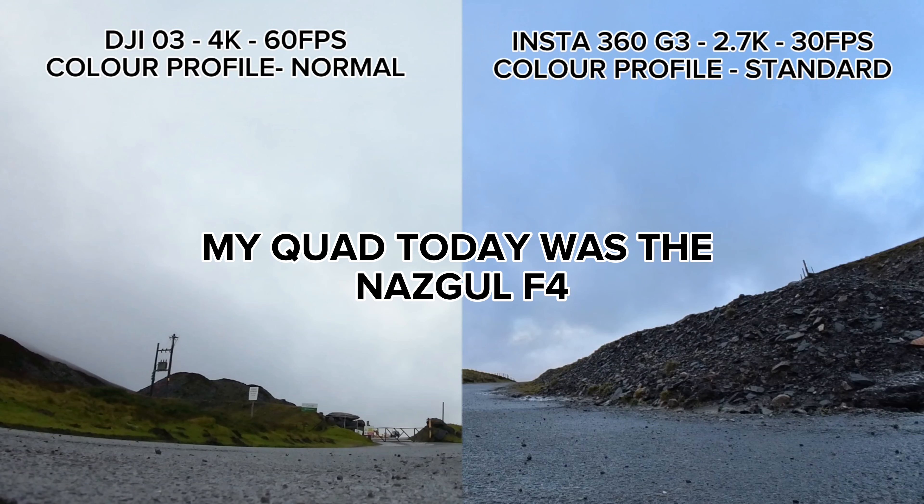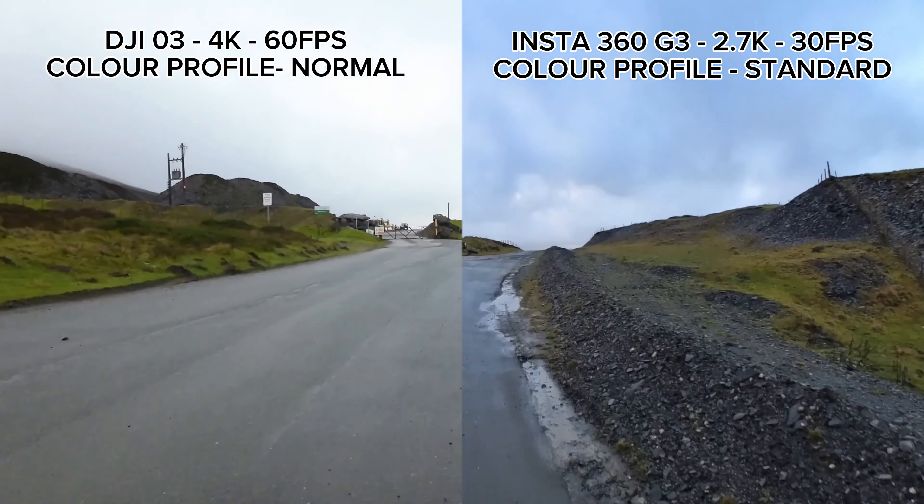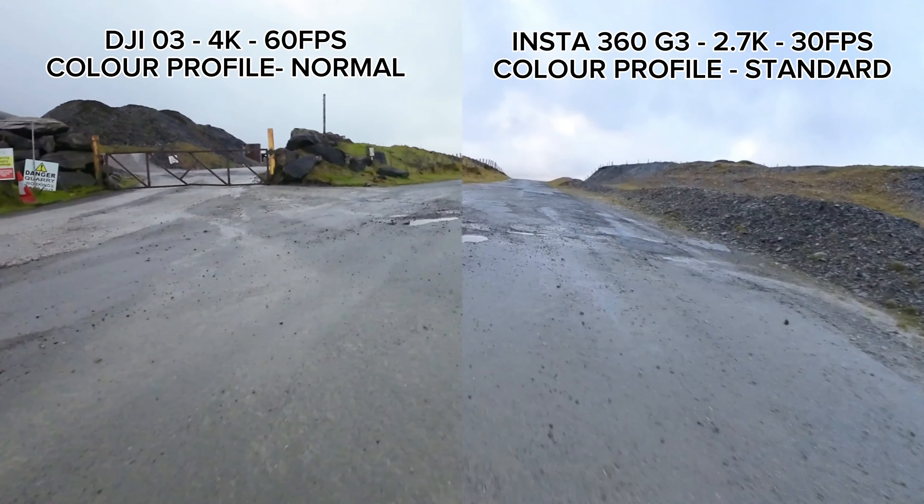Anyway, that's the intro out of the way - you can have a look and decide for yourself whether the Insta360 GO 3 is better than the O3 or whether it's something you'd like to get. I personally was very surprised with how well the footage came out from the Insta360 GO 3. Since the DJI O3 came out, I think people have kind of forgotten to use an action cam, but I think this video might prove that there are still some better options.